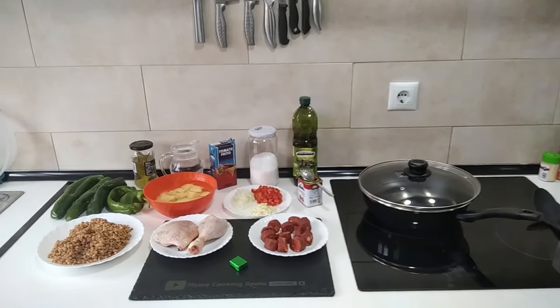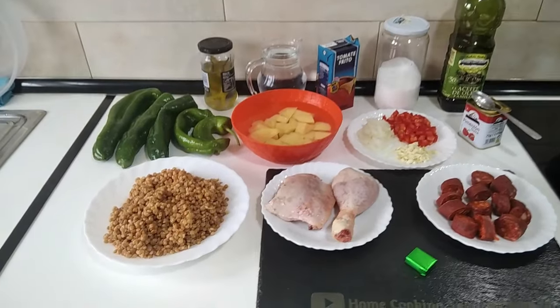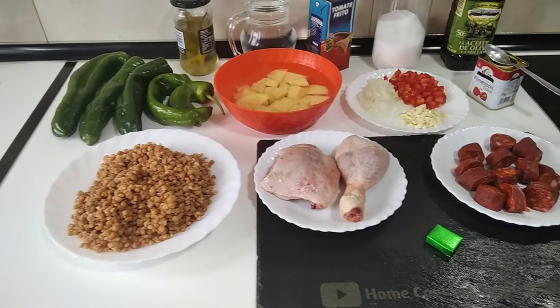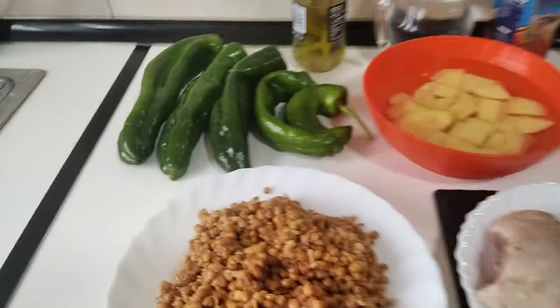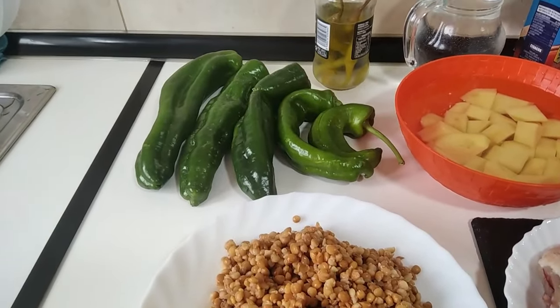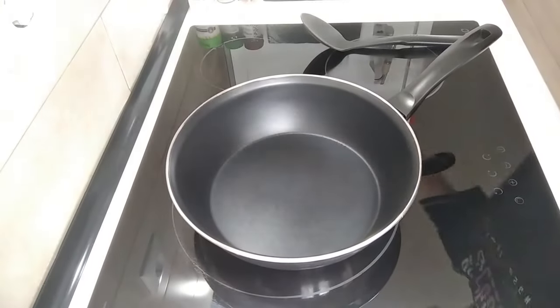Hello and welcome to Home Cooking Spain. For today's lunch, I'm going to be making a lentil stew with chicken and chorizo. Ignore the green peppers — they're just there for show. Well then, let's start today's lunch.